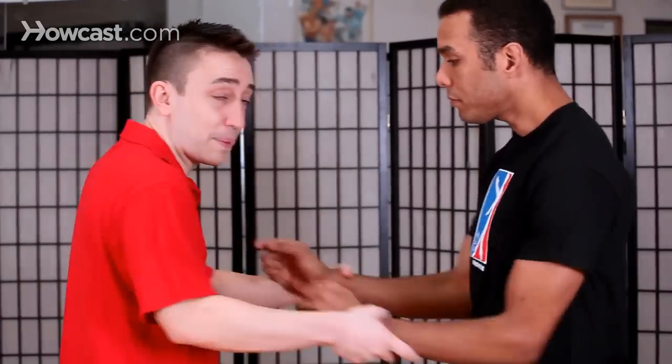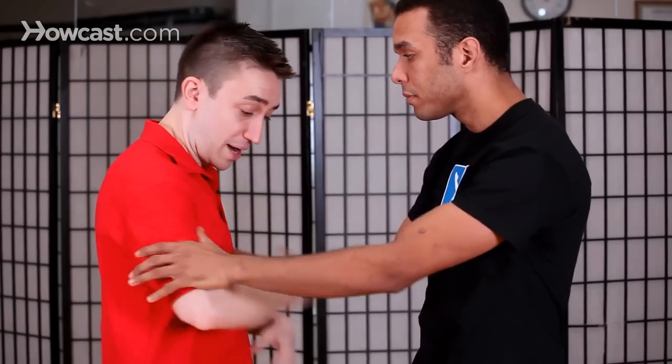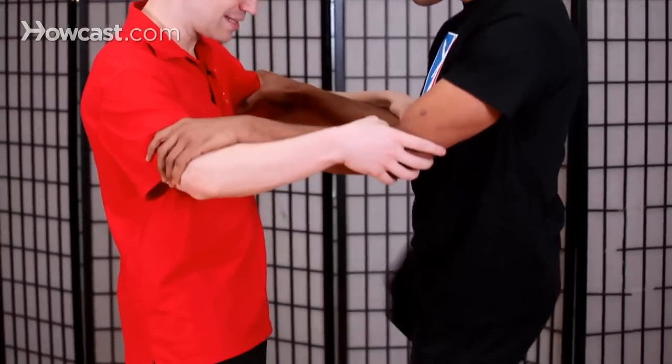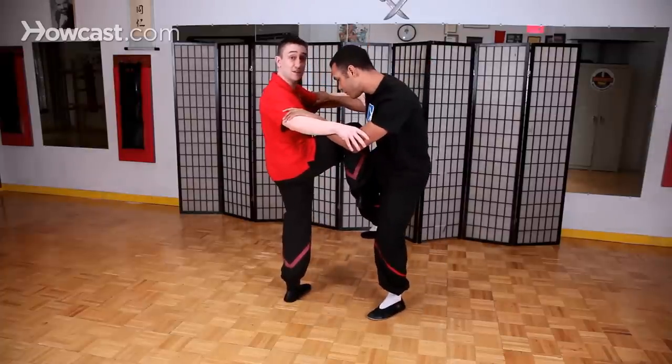But if we're in a situation when we're up close — let's say he's holding on to my arms, I'm not able to punch him, my arms are not free to defend, I'm not free to go forward — and he were to give me a knee strike to the side, this would be a situation where I would have no choice but to use my leg to defend.